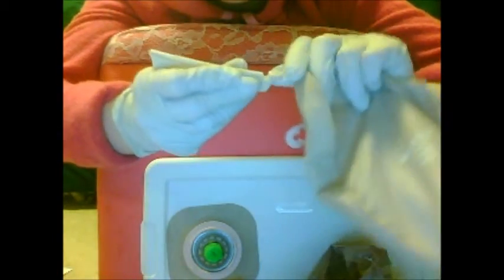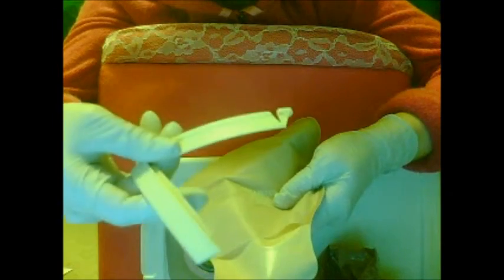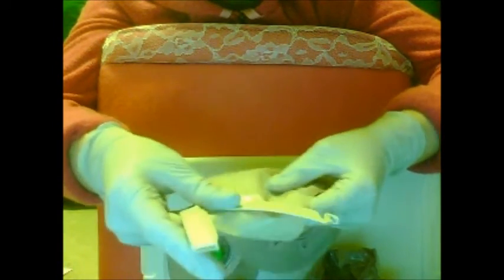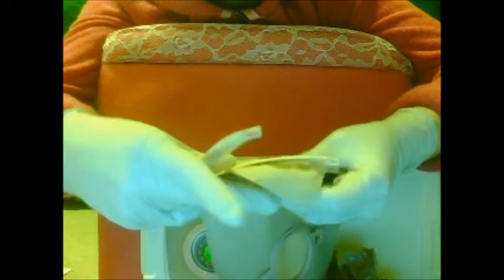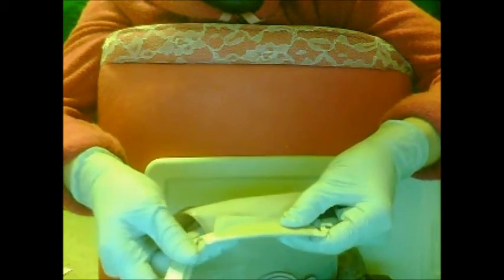It just snaps open and closed. Then you just hold it and whip that thing on. Make sure there's kind of equal distance from each side, so that you don't have leakage or spillage.